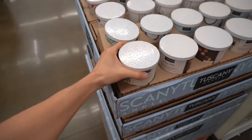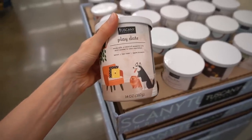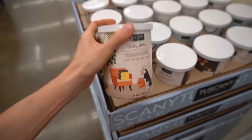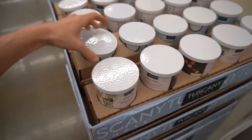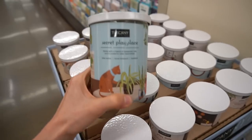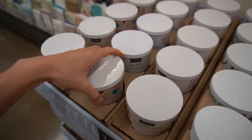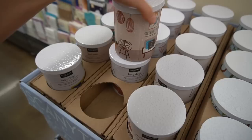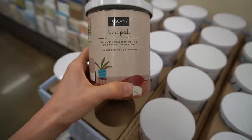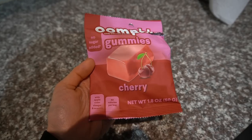These are new here on the end — special candles from Tuscany designed to mask pet odors. There's Play Date, Secret Play Place, Weekend Cuddles — these are cute. I'm telling you, Tuscany is so underrated. They're always coming out with new scents, new packaging, and sub-lines.